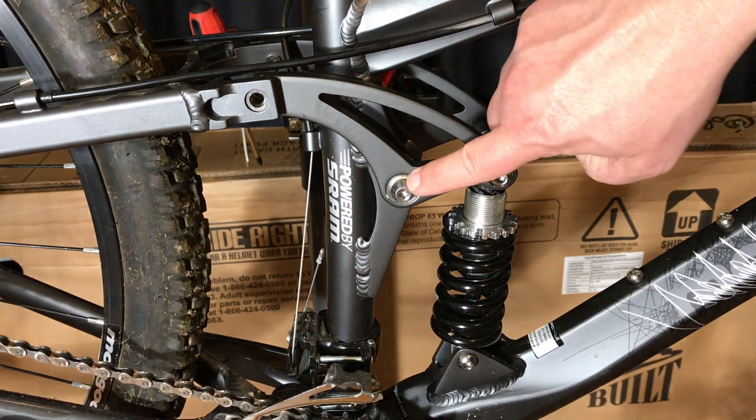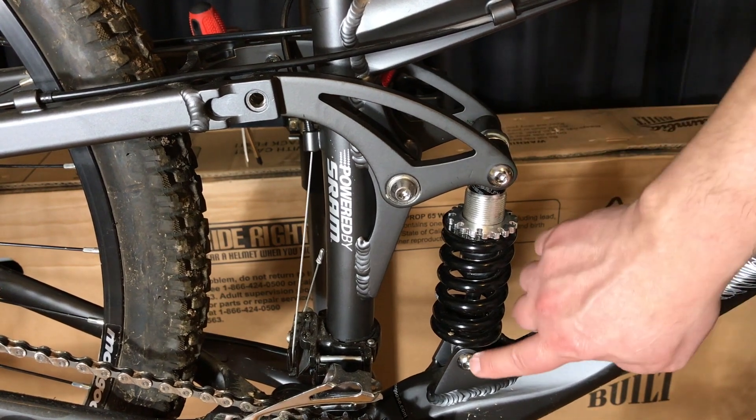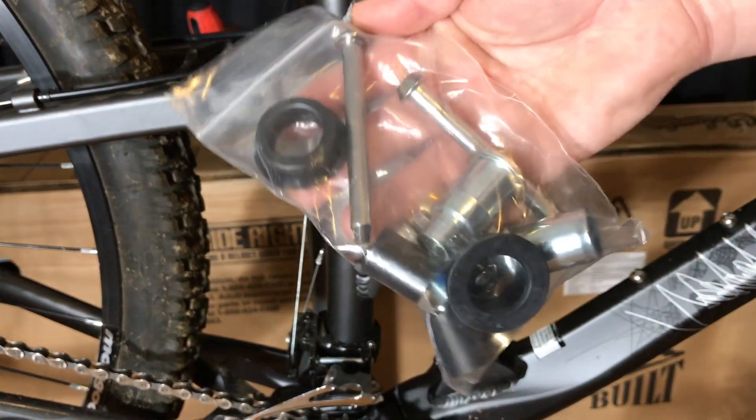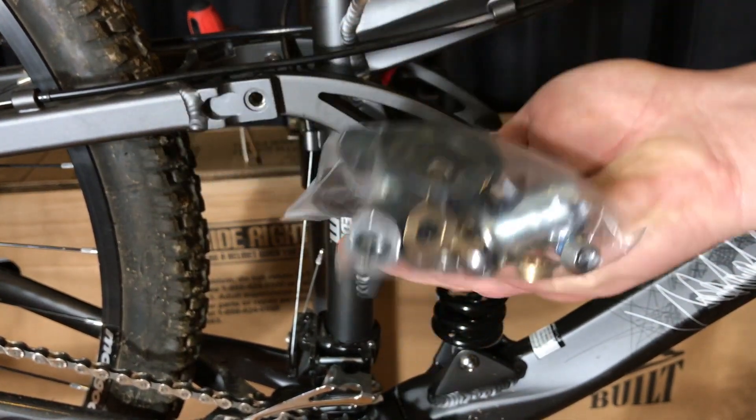According to many people on the internet and a few commenters, that's the weak point on this bike. One of mine already deformed in four months of riding, came out, and needed replacement.